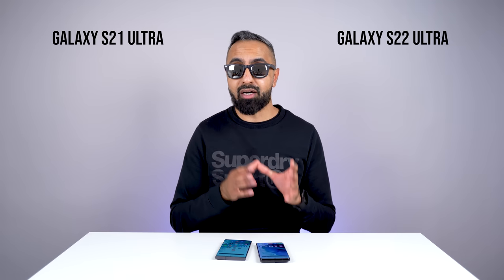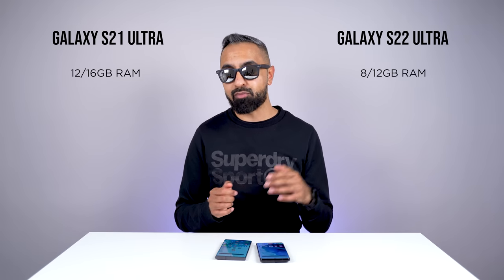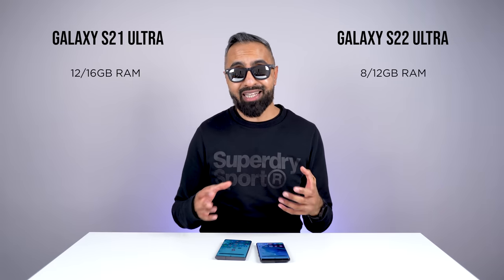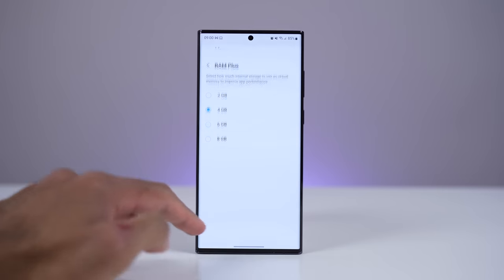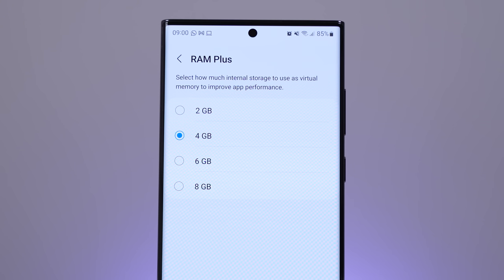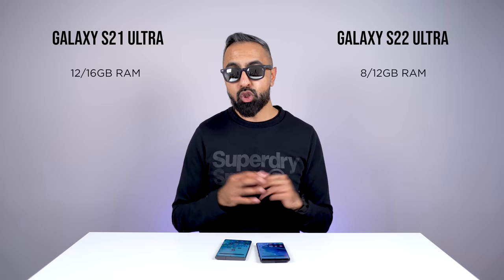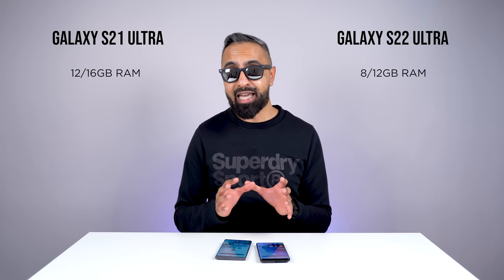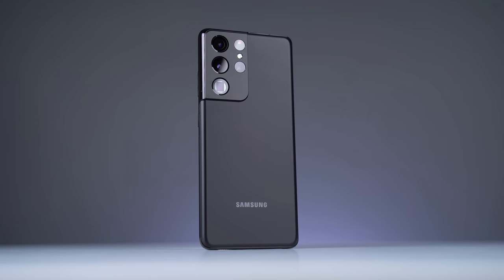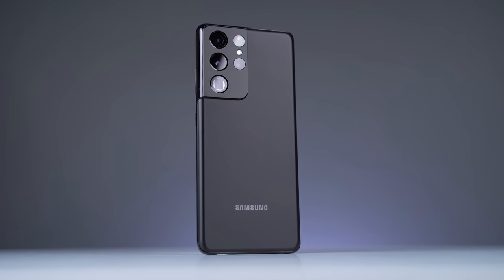For RAM, the S21 Ultra actually has more RAM than the S22 Ultra — either 12 or 16 gigabytes versus 8 or 12 gigabytes. In day-to-day use I didn't find much of a difference. There's also a RAM Plus feature giving you some more virtual memory drawn from the ROM. Everything worked absolutely fine on both devices. If you're switching through many many apps, the 16 gigabyte RAM version of the S21 Ultra might give you a slight edge.